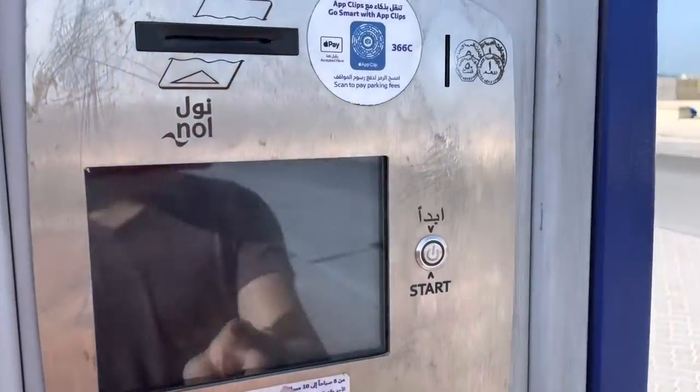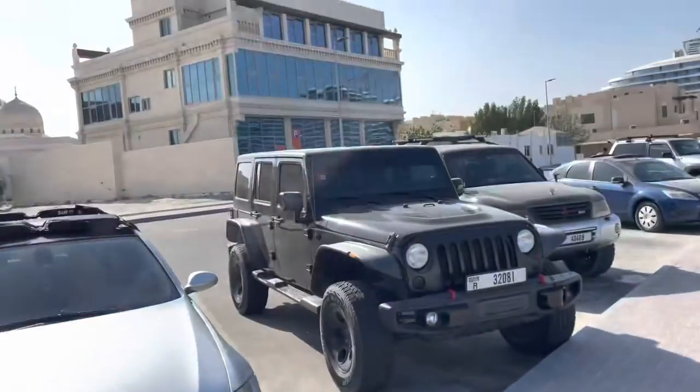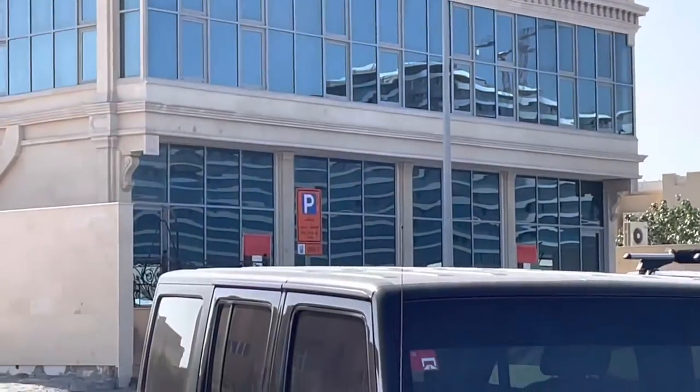First, I tap start. From there, I tap the zone, which is 366C, matching that sign over there.